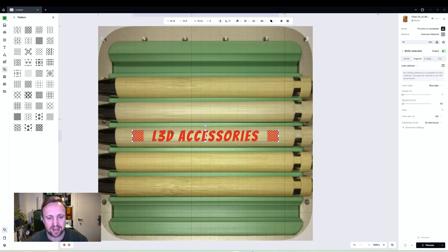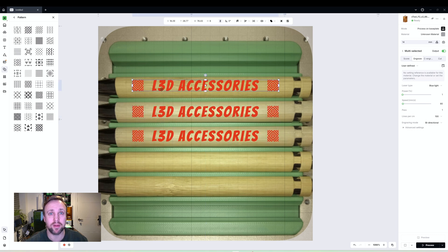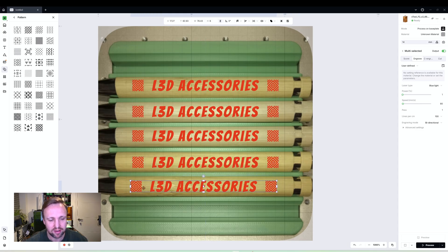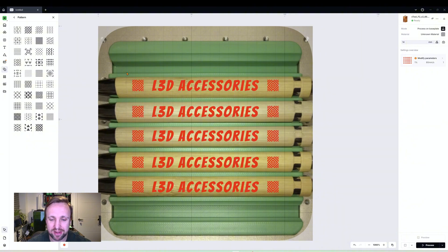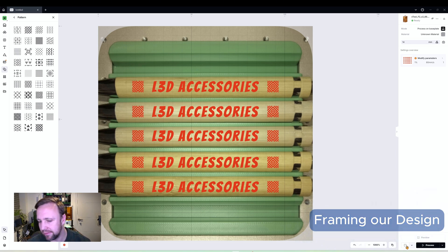Now I'm going to copy and paste that design to fill out the other pens so we can engrave all five with the same pattern. We're doing this in bulk — for a show, to sell, or for gifts — to create a quick repeatable production line. It's not perfectly positioned yet, but it's good enough for us to now go to the machine and individually frame each line.